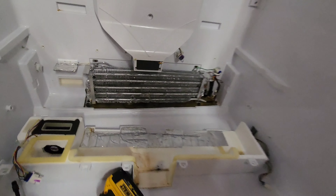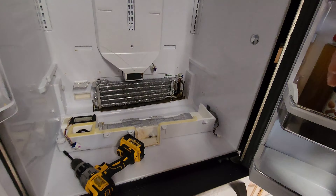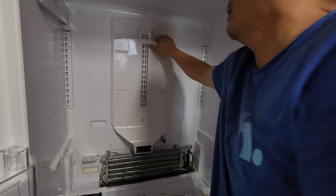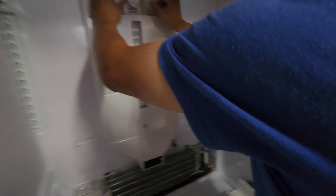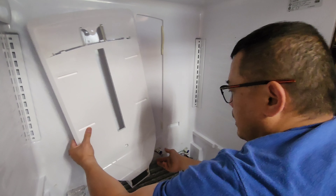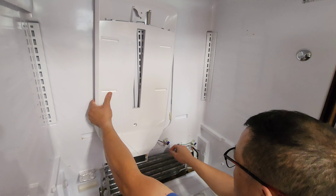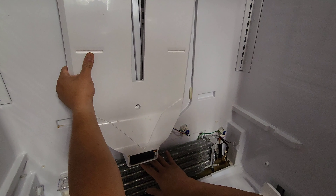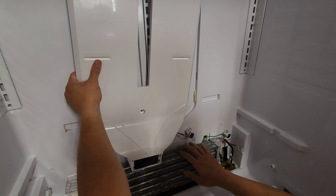Now we're going to remove the fan unit and the whole back plate. Just do a pull on top and a quick pull on the bottom. There's a connection here — be careful with this, don't want to damage that, it's very fragile.